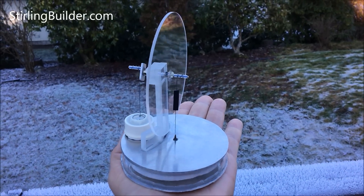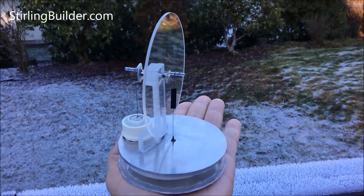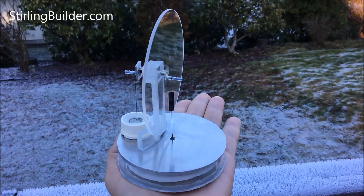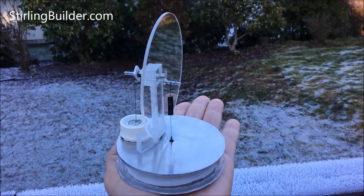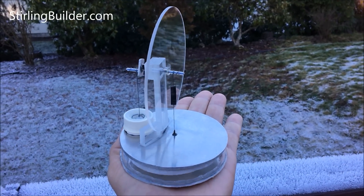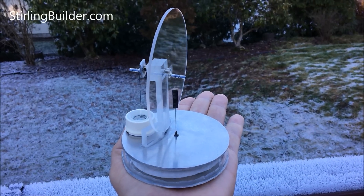But I am ready to declare this design a success. I'm getting unassisted heat-of-the-hand operation from my low-temperature differential Stirling engine. This is awesome.